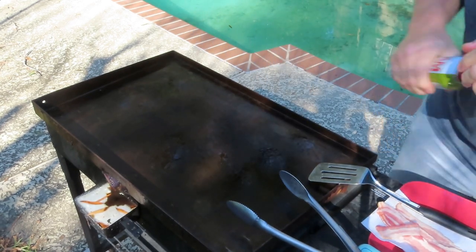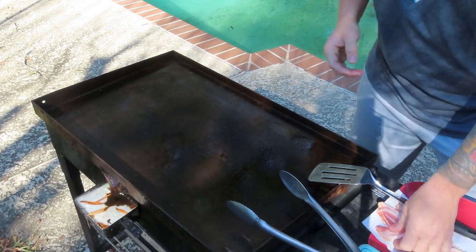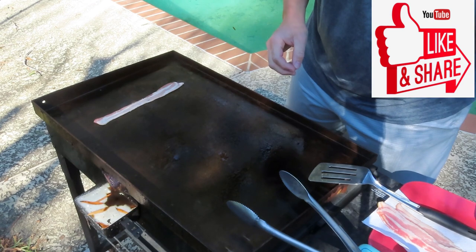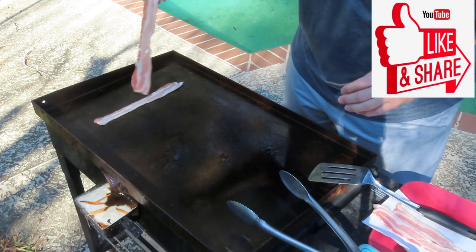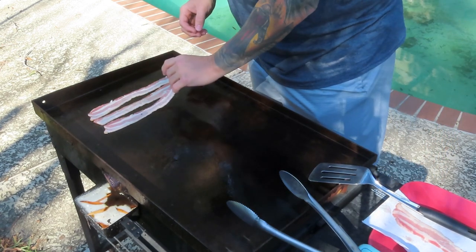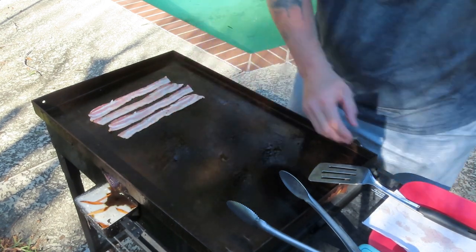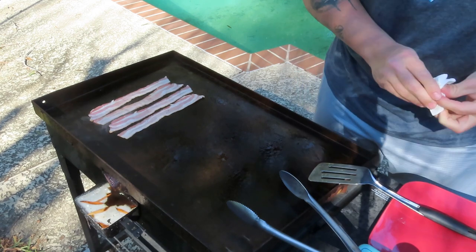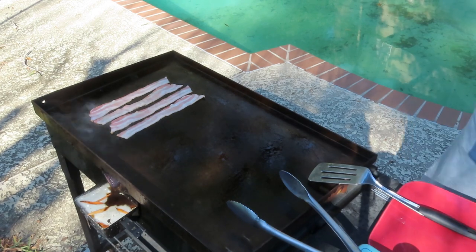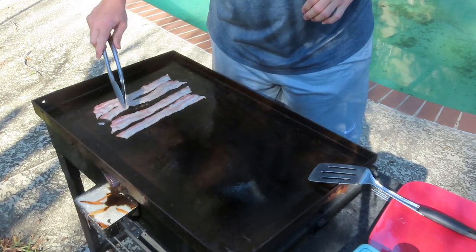Here we are all set up outside. We're going to throw our bacon on in just a second — get some spray and spritz it down real good. Bacon takes the longest to cook so we're going to put that on and let it sizzle up. We'll do our eggs when the pancakes are close to done because eggs are probably going to be the quickest cook.